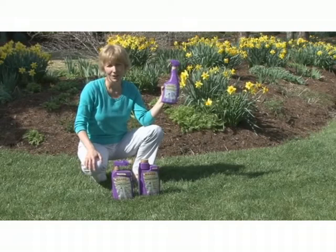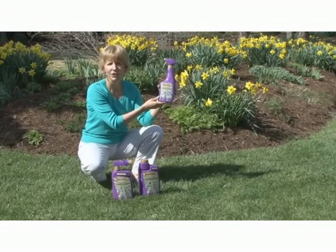So if you want season-long insect protection this summer, try Maxide Dual Action Insect Control. Until next time, this is Ann at eGardensolutions.com.